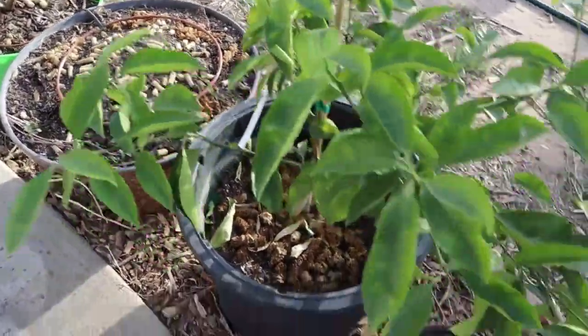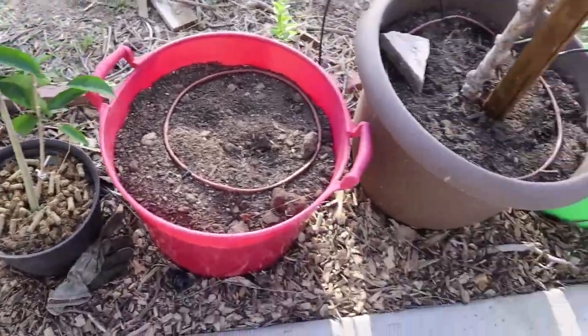All these things you see in the pots are alfalfa pellets, by the way.